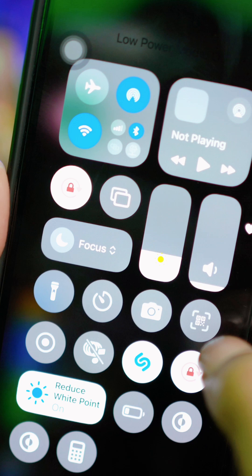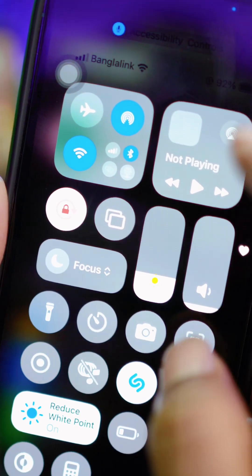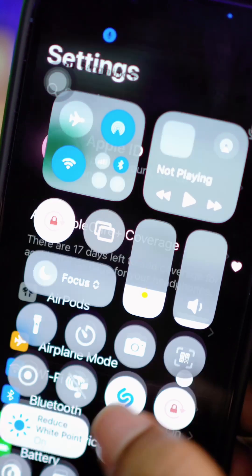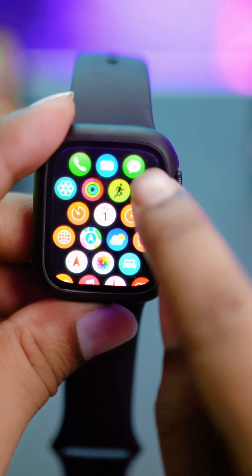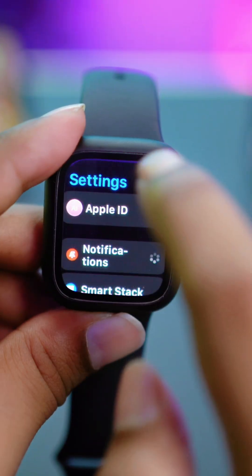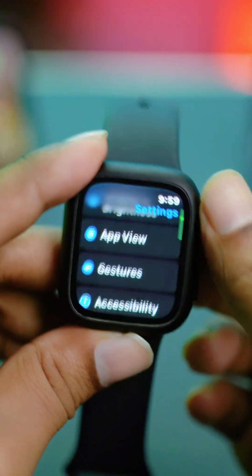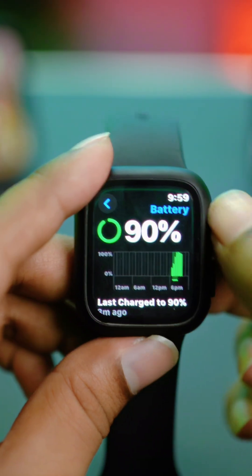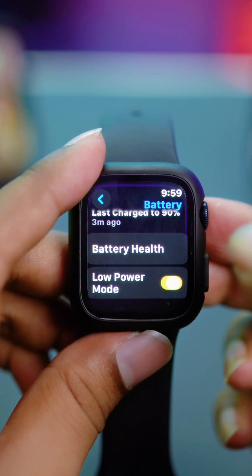Also make sure your iPhone is not in Focus Mode — if it is, turn that off. Now, the last thing to check on your Apple Watch: open Settings, scroll down, and find Battery. Tap Battery and make sure Low Power Mode is disabled.